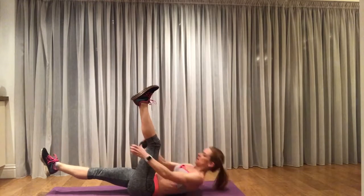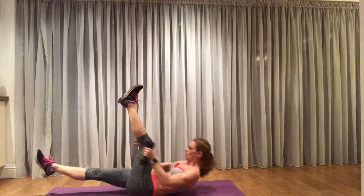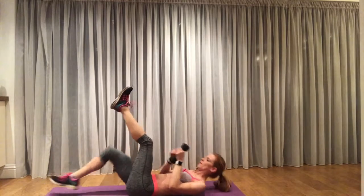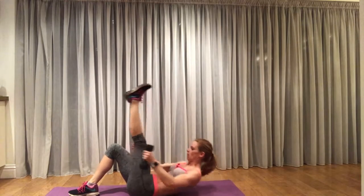This is a single leg crunch with a weight pass. We're going to put one foot in the air and the other foot about a foot from the floor, or a few inches from the floor. Every time you crunch up you're going to pass the weight from one hand to the other going around the thigh.